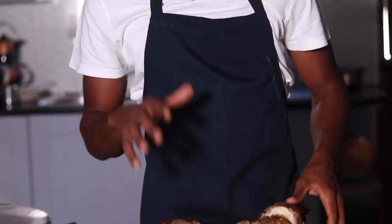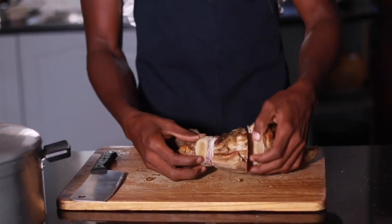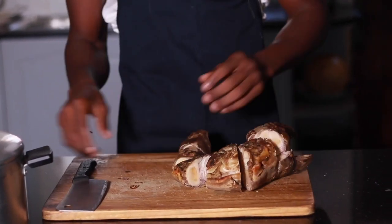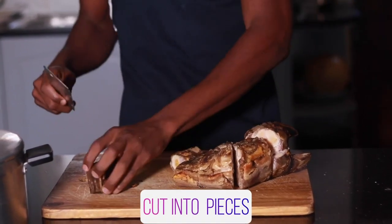We're going to boil this for close to four hours on high heat. These have been prepared already, but I'll do another video to show you the process of preparing Amangngina. In other butcheries, you can buy Amangngina that's already prepared. Now we're going to cut the Amangngina into small pieces.